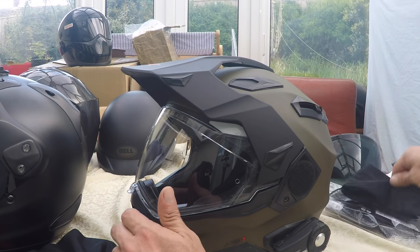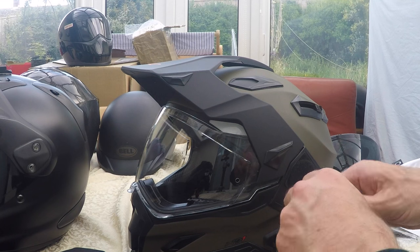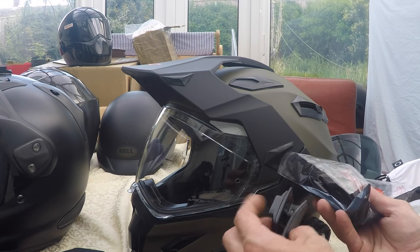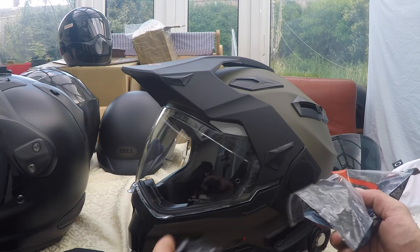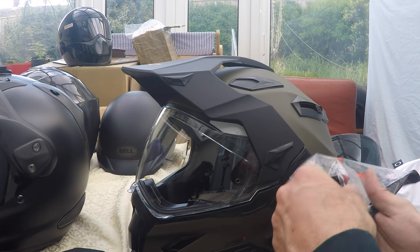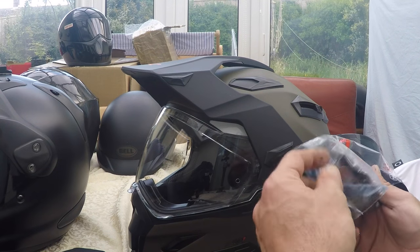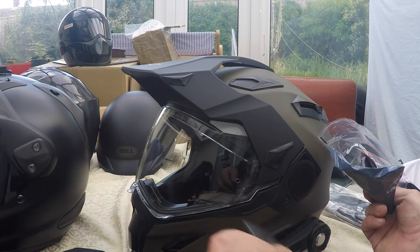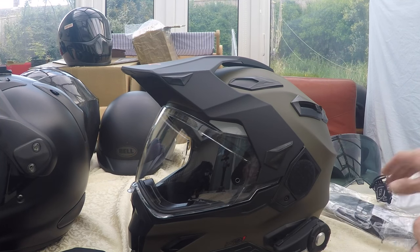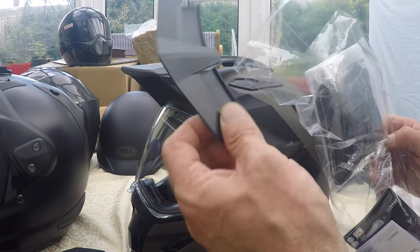Right, here's what you've got in the bag: a nice helmet bag as always, a visor bag, some little bolts, a GoPro or action cam mount — they've marketed this quite well with their accessorizing. You also get these little side blanks, extra ventilation for the front if you want to click that in, side pods if you're just going to run it straight as a visor in street style, and some pads which I'll show what they're about in a minute.